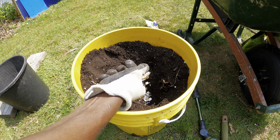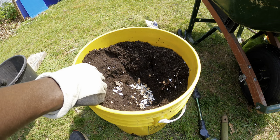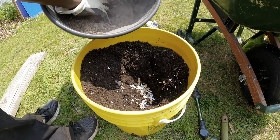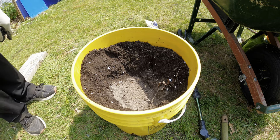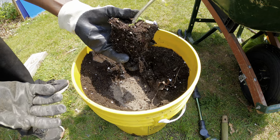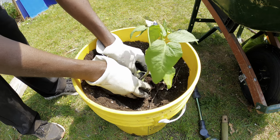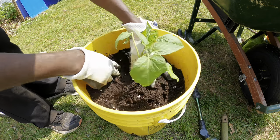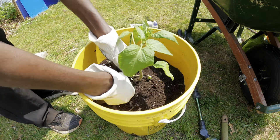The next thing we're going to do is add eggshells to our mixture here. The eggshells are going to provide the plant with calcium. I also have a mixture of organic fertilizers here — it has rock dust, nitrogen, worm castings, and other organic materials that are going to provide the plant with a lot of nutrients. Since the tomato plant's roots were not fully formed at the bottom, we're just going to bury it like that and cover it with the soil.